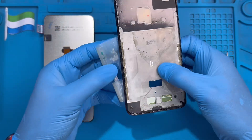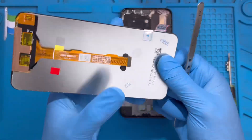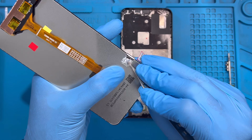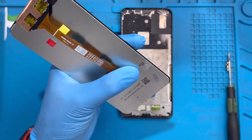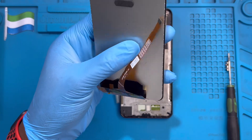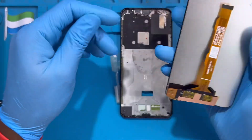Before you fix the LCD and even before you put the glue, make sure you test the LCD first, because sometimes even a new LCD can be defective. Make sure you test it. If we put the glue on the phone and fix the LCD without testing, it will be very hard to undo. Remove this sticker so the LCD can rest properly on this side. Also remove this plastic down here.